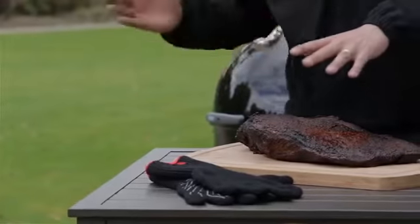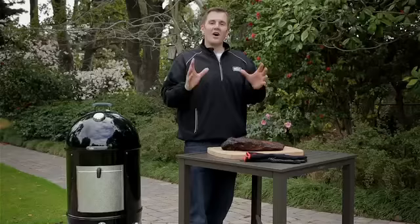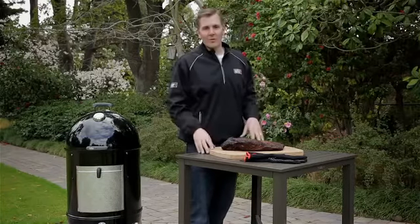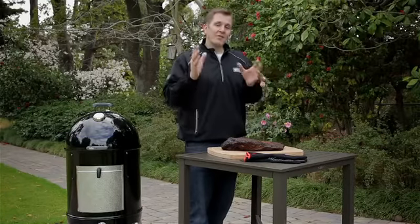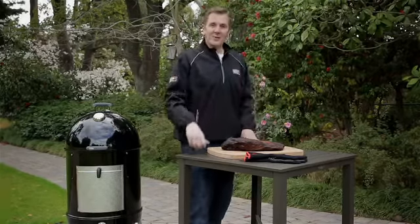Our brisket is ready. We're going to slice the fat cap off and then slice against the grain. We all love a great smoked brisket, but it can be intimidating to do at home. So hopefully the knowledge that we've given you in this video gives you the confidence to get out in your backyard and smoke your own.